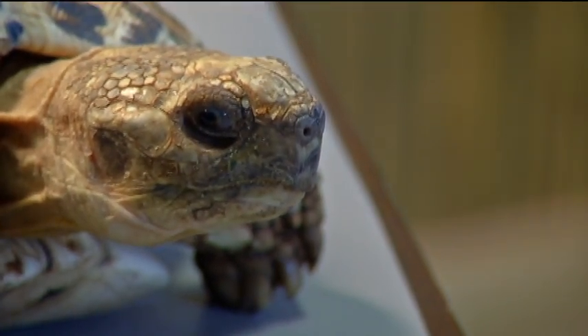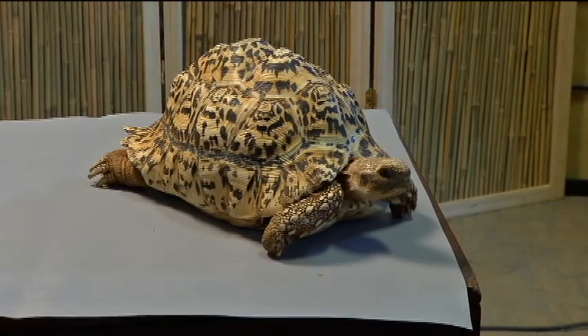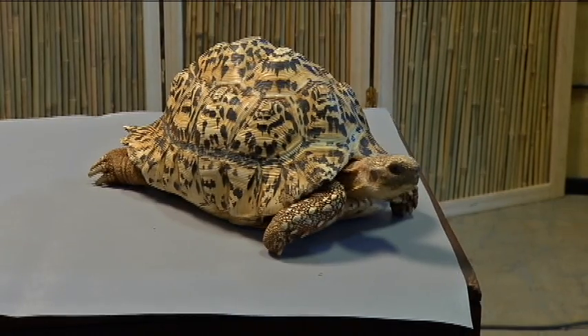Cleopatra came to the rescue about two, two and a half years ago. She already had minor peaking in her shell — pyramiding.